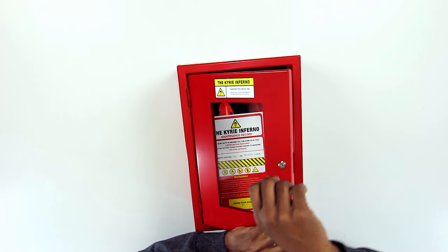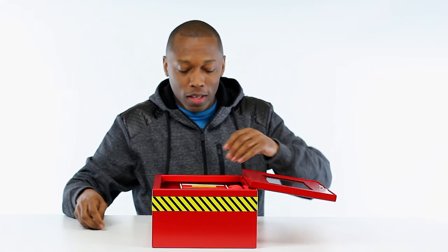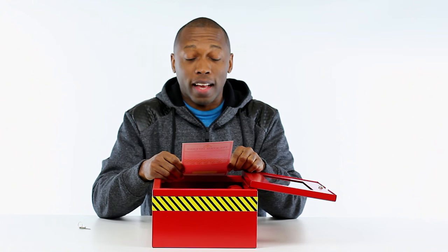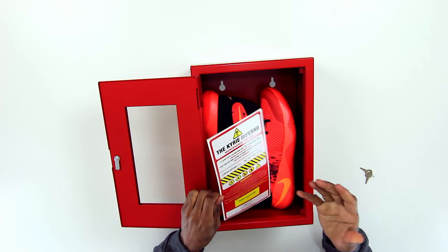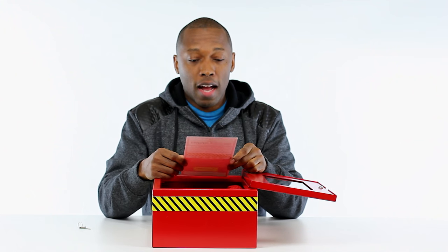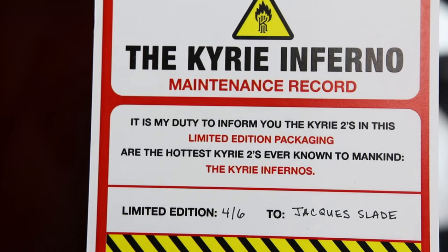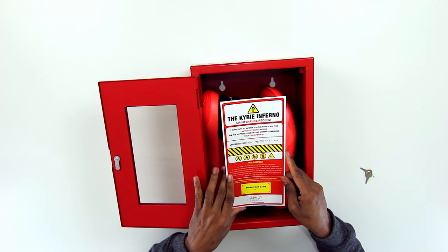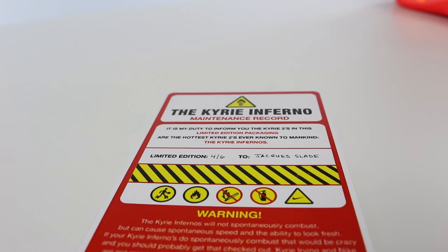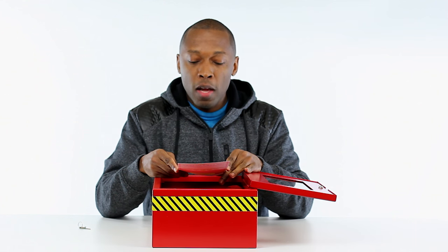This is limited edition, four of six. Wow, thank you. There's a 'Kyrie Inferno maintenance record' - it says it is my duty to inform you the Kyrie 2s in this limited edition package are the hottest Kyrie 2s ever known to mankind. The Kyrie Inferno's, limited edition four of six, to Jacques Slade. Warning: the Kyrie Inferno's will not spontaneously combust, but you can cause spontaneous speed and the ability to look fresh.